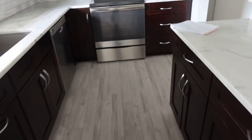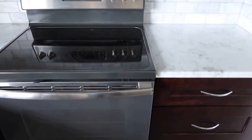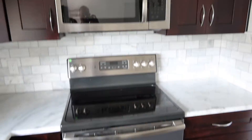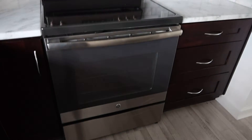And also lot number three, the newer GE oven. Is it convection? Yes, it is a convection oven. Also super clean. Lot number three will also include the microwave, also GE. Super clean.